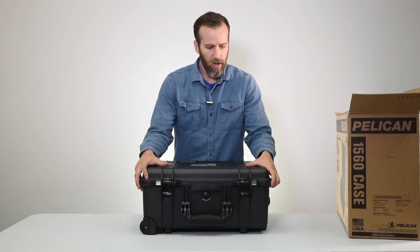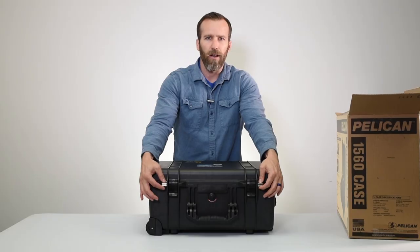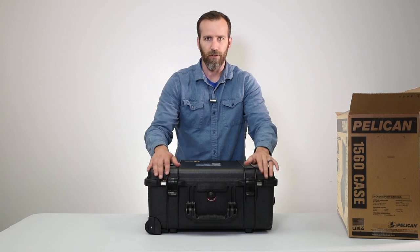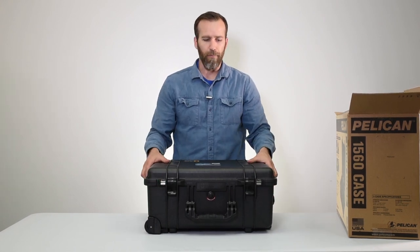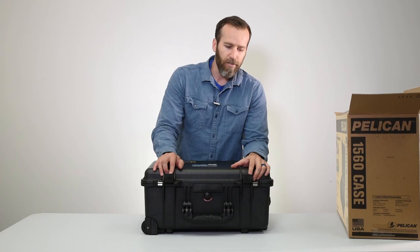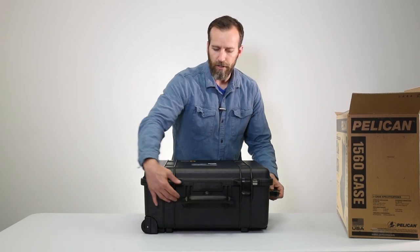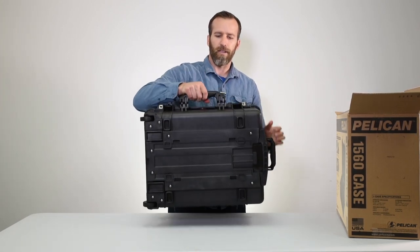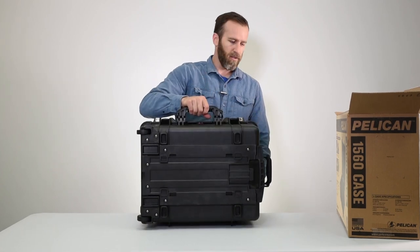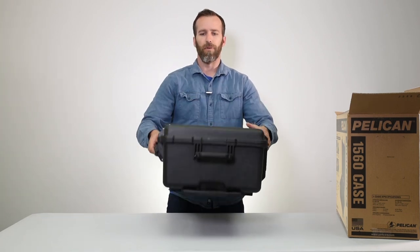Looking at the outside features: you've got two poles covered by stainless steel hardware for padlocks and such. We have the Pelican 1506 TSA lock, which is TSA approved for travel and fits this case or any other. There are double-throw latches — the Pelican standard classic latches — very strong, easy to open and close, very secure. There are two handles: one on the front with double over-molded rubber so it's very comfortable to carry, and one on top.